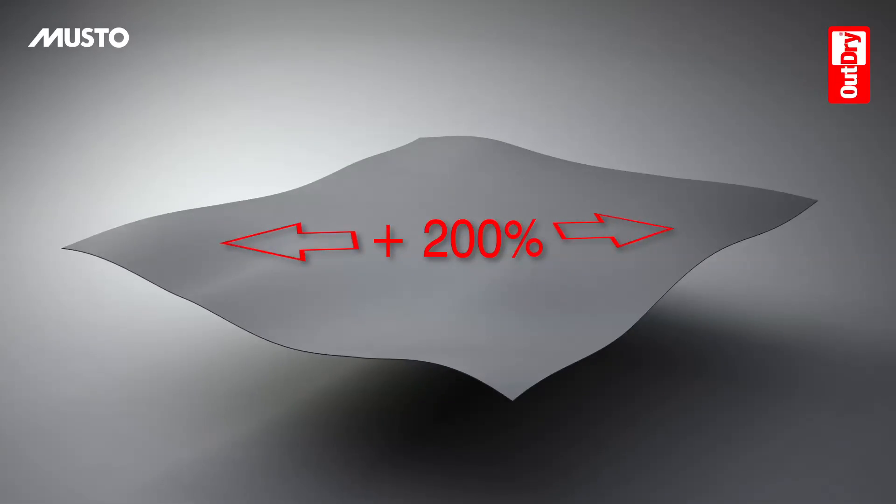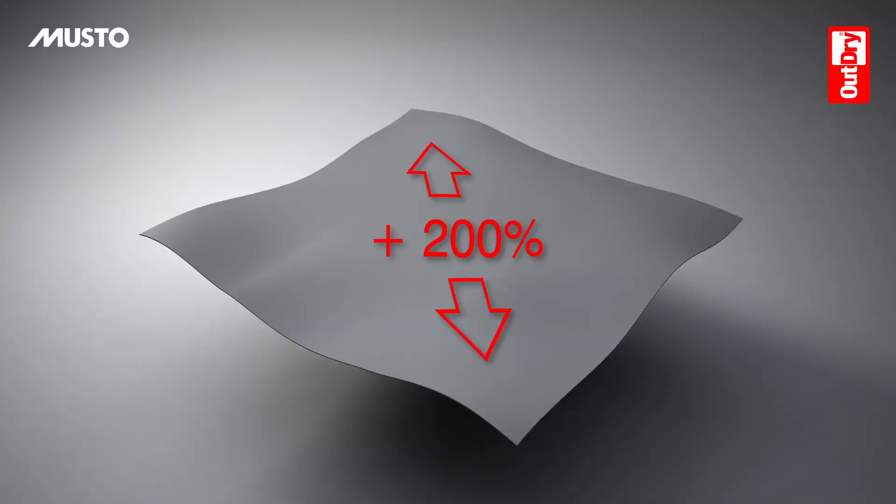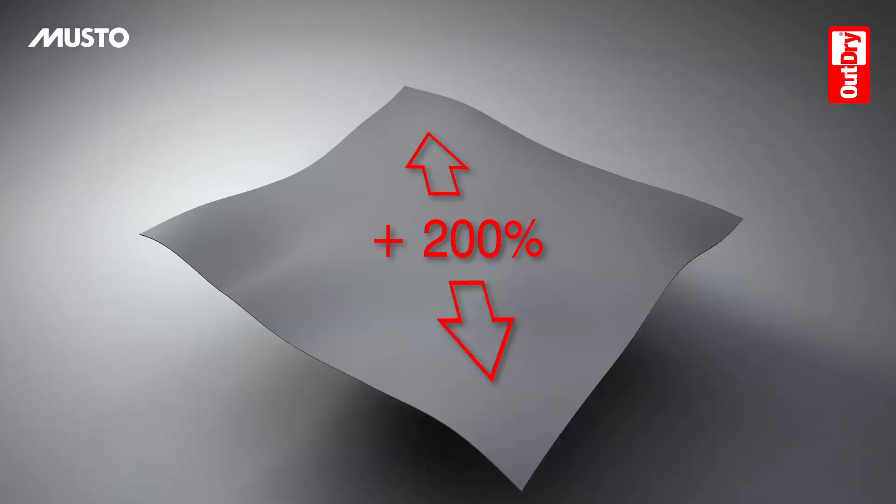The membrane is also extremely elastic, which allows for a perfect fit with the shape of the upper during lamination.